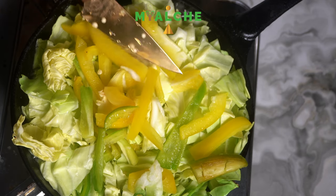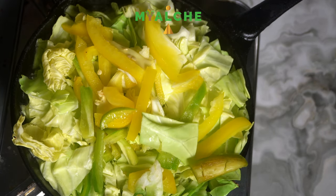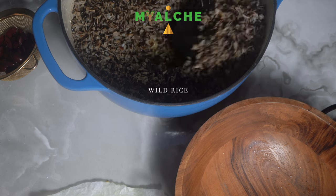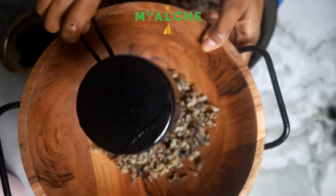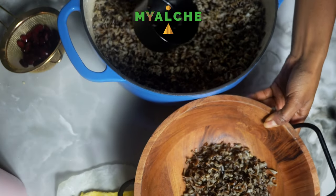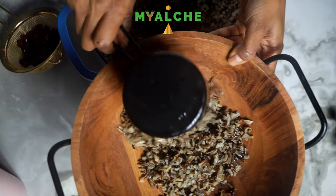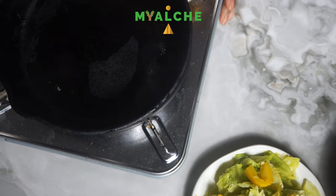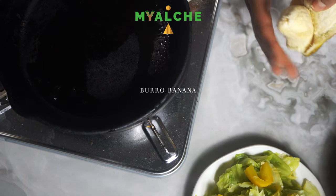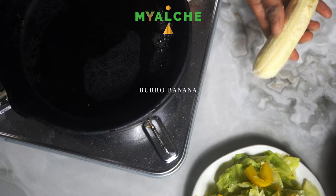And our last cooked dish was some wild rice with red beans. I also made burro bananas, frying them in some grapeseed oil.